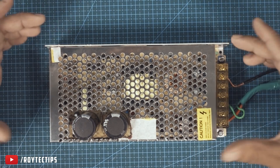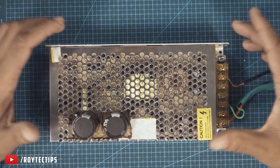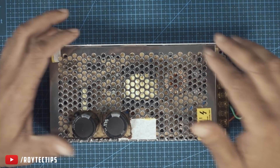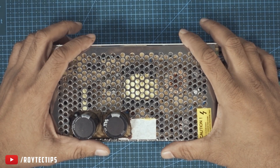So guys, that's how I repaired my 12 volt power supply. I hope you guys also successfully repair your power supply. If you like this video make sure you smack a big thumbs up. See you in my next video — till then bye bye!